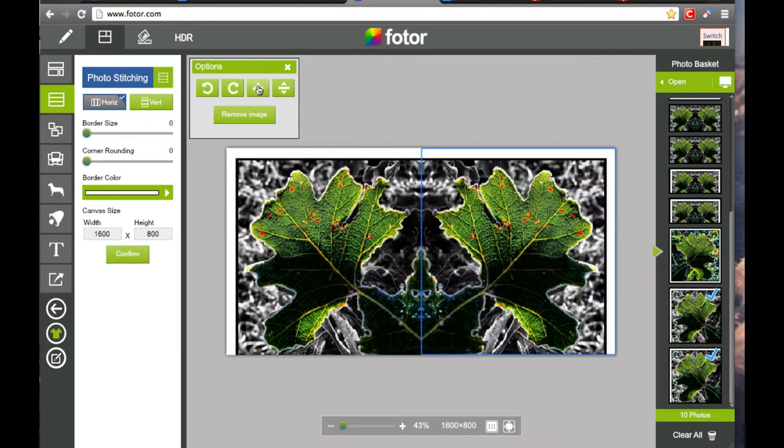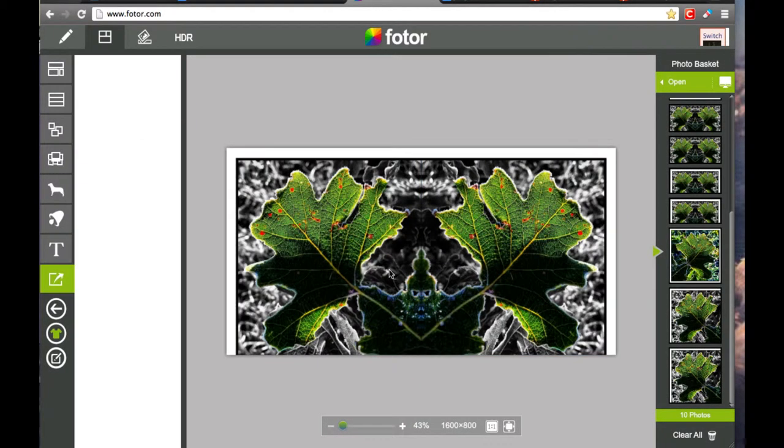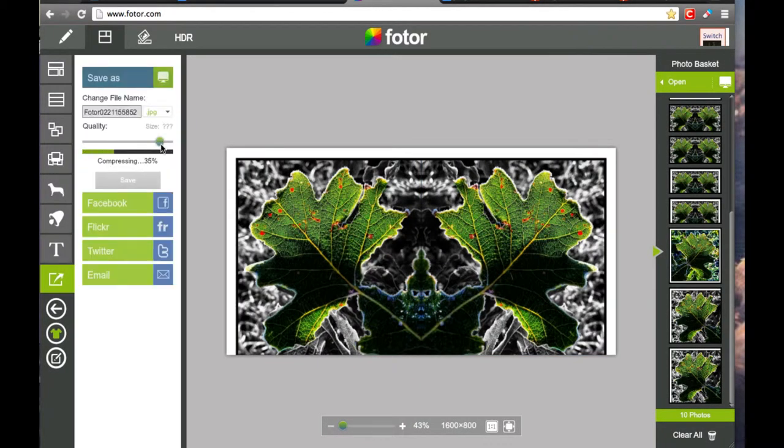You can stitch horizontally or vertically. I saved the stitched photo so I can have two photos to stitch together.